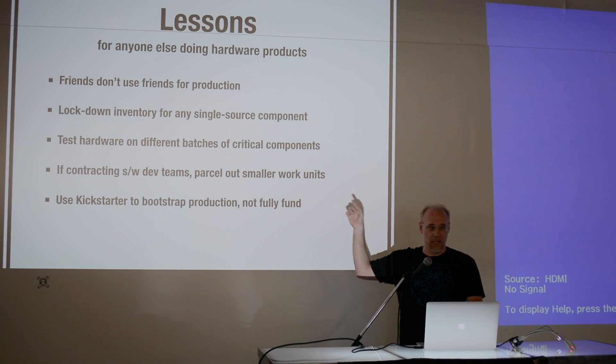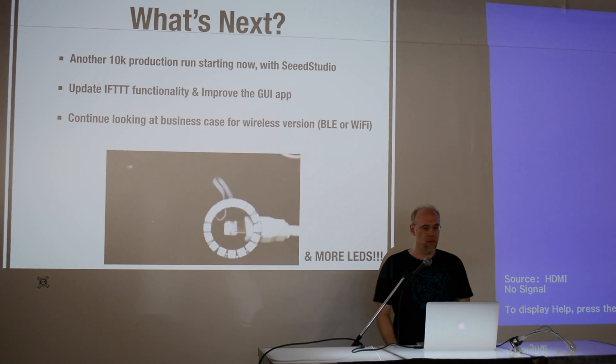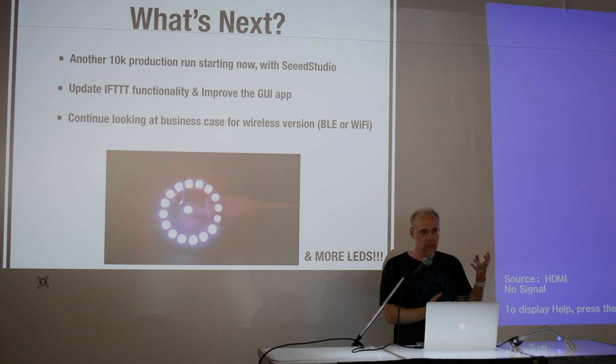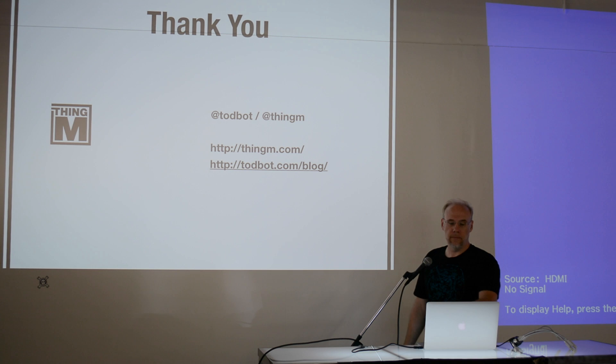Doing cross-platform development is hard — if you hire the wrong dev team, you waste many months and many dollars and have nothing to show for it. But we shipped. Those are some of the lessons learned, and I have many more if anyone's interested. Next up, we're looking at improving things and maybe doing bigger or different versions, possibly with some kind of wireless capability.